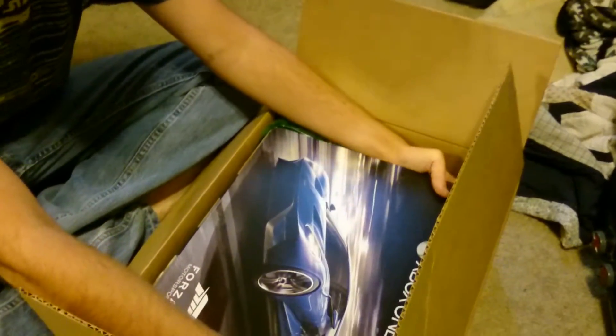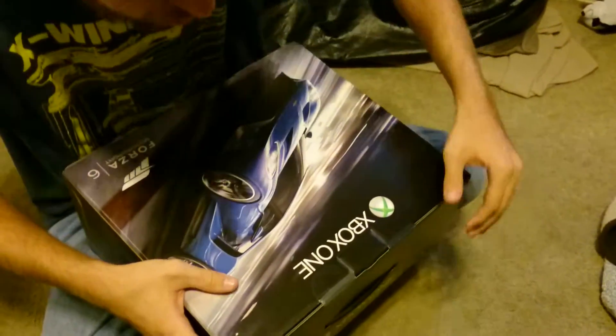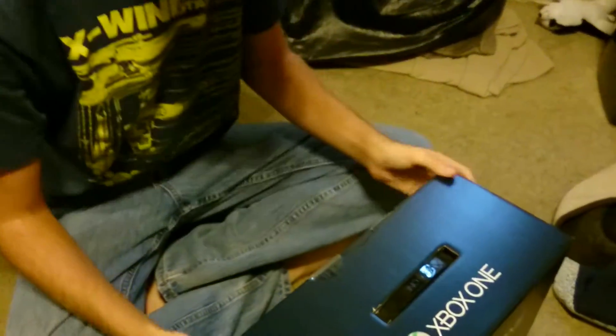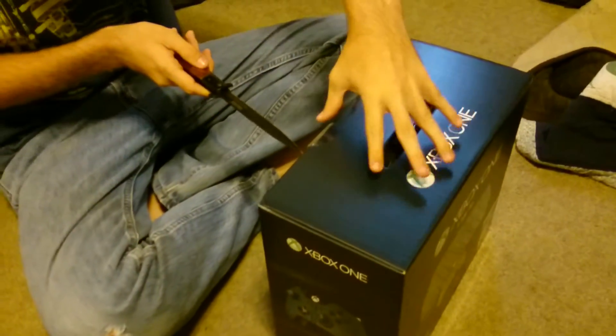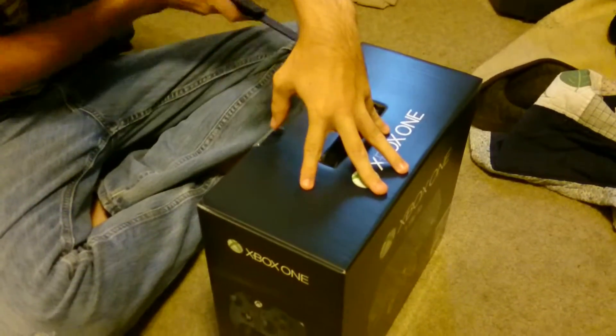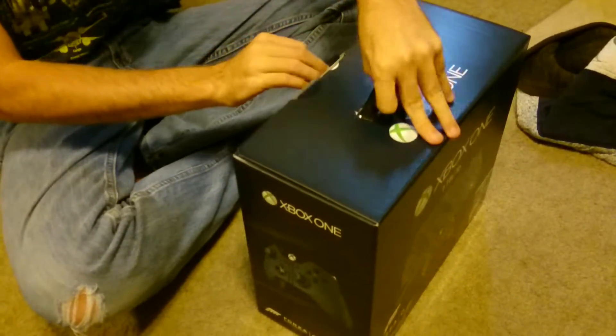There you go. Whoa, it's quite the box. It does have the handle, unlike the PS4. Fancy, fancy.